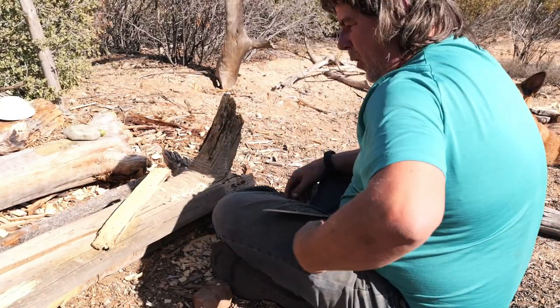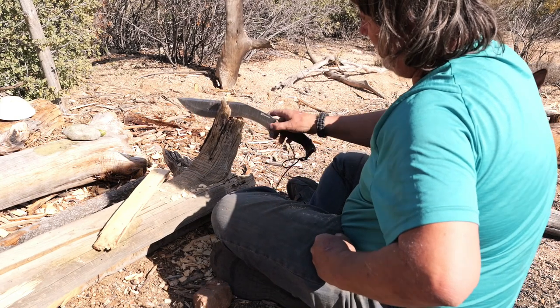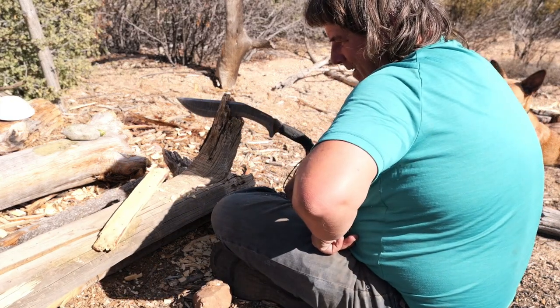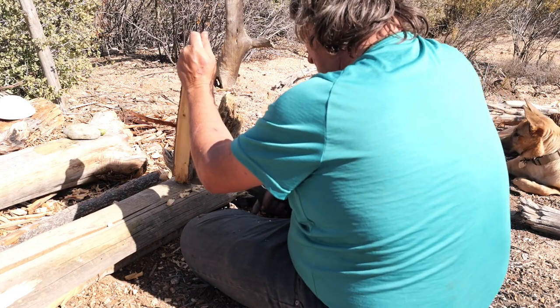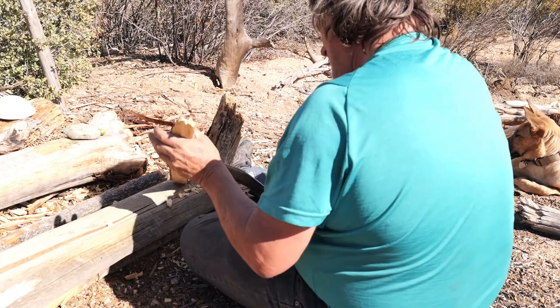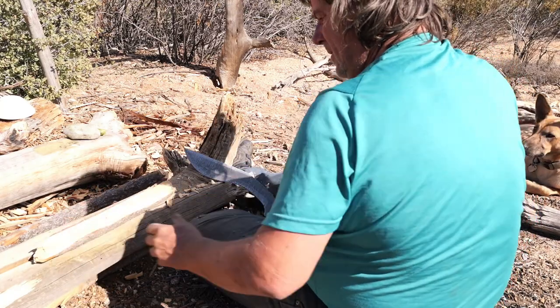I'm kind of proud of myself here, I tell you. Any type of work you do out here takes it out of you — you can hear me breathing, it is hot. With that knife and that little hatchet, it took probably around two hours but I got it carved out.